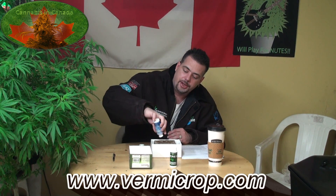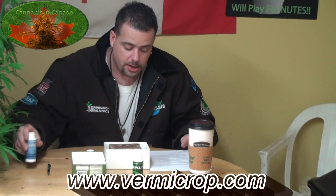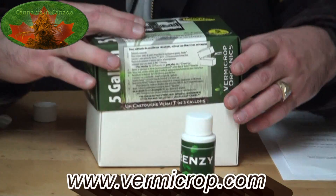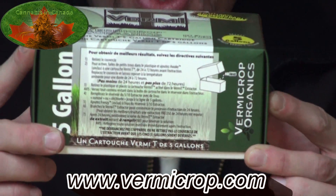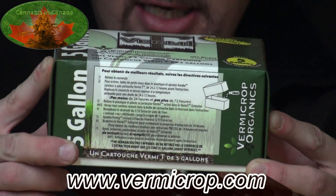Just like when you're watering your plant, you want even water penetration — now I know I've got everything in there. Once that's done, you put your lid back on and allow it to sit. The instructions say to allow it to sit 24 to 74 hours before extraction.